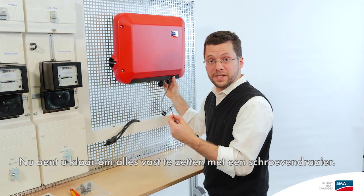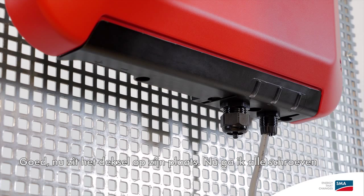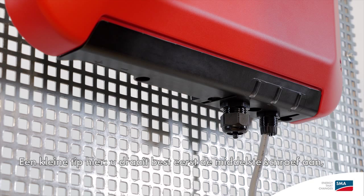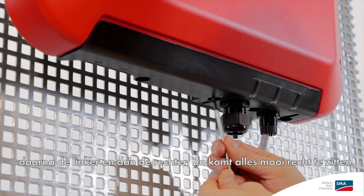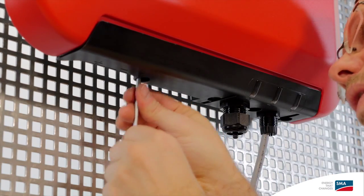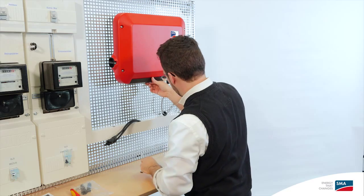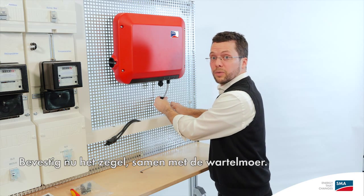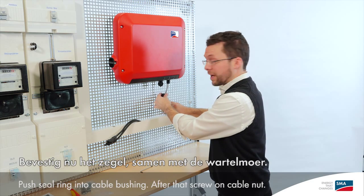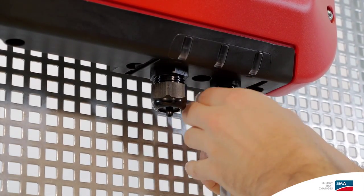Now you're ready to fasten the whole thing in place using a torque screwdriver. Now the cover is attached where it belongs. I would then go on to tighten all the screws. A little tip here: it's best to tighten the center screw first, then the one on the left, and then the one on the right. This pulls it into place nice and straight.